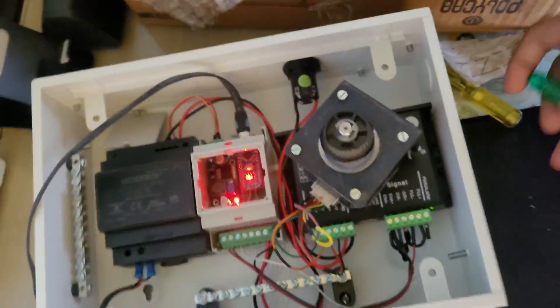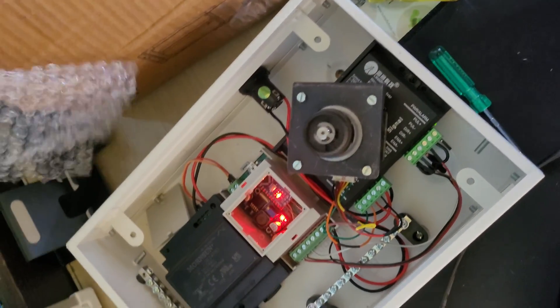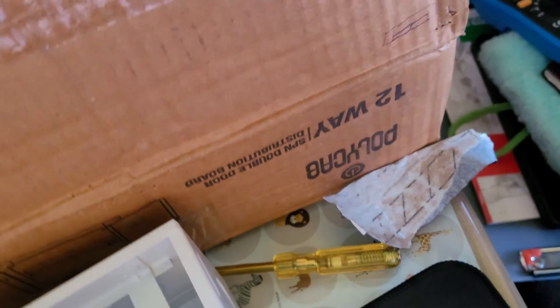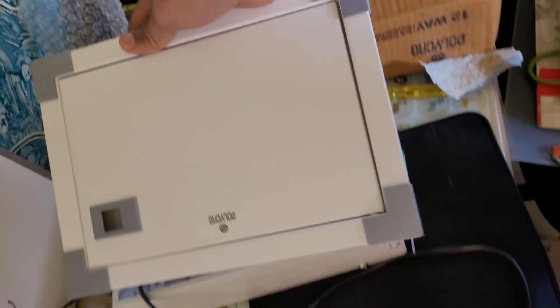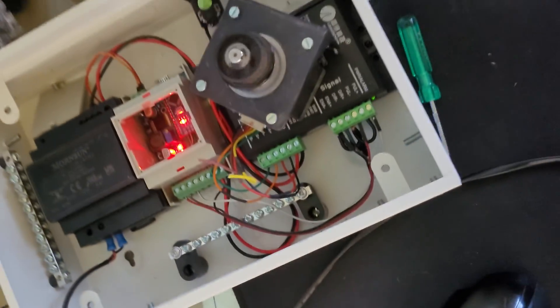These two wires are A plus and A minus, and the other two are B plus and B minus. For the input we are using a two-pin cord. The box we are using is a polycap 12-way distribution board, which is used in an MCB distribution box. Everything fits just inside the box — that's it.